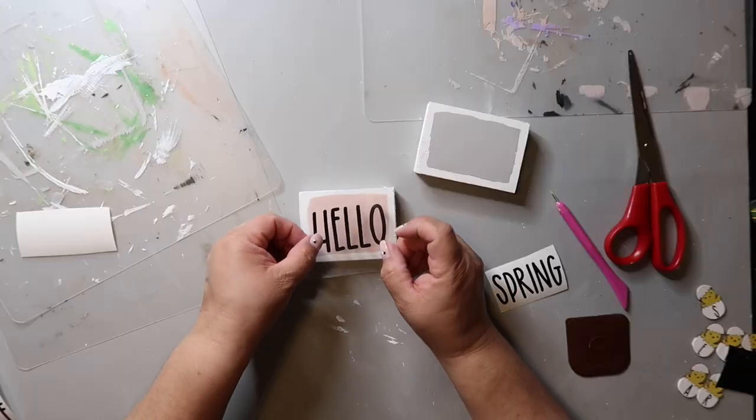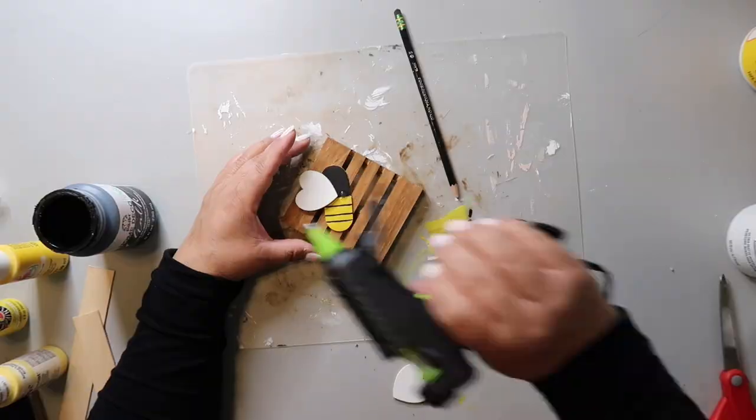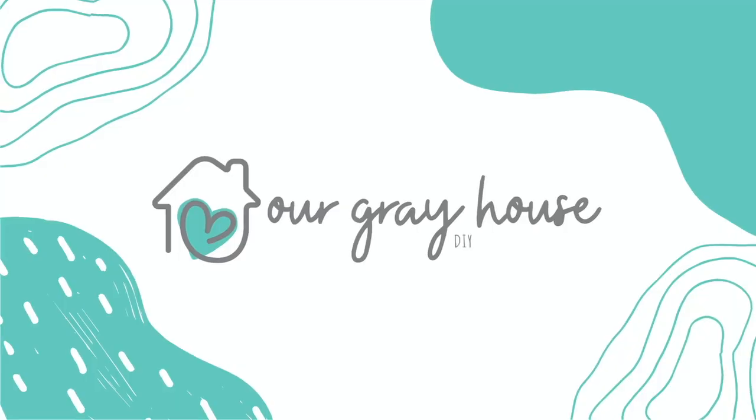Updating your decor to bring fall into your home can be expensive, but today I'm going to be showing you how easy it is to recreate high-end looking decor using items from the Dollar Tree. These Kirkland dupes turned out so good and I'm so excited to share them with you. On this channel, I love to share DIYs and budget home decor. My name is Lisa and this is Our Gray House.